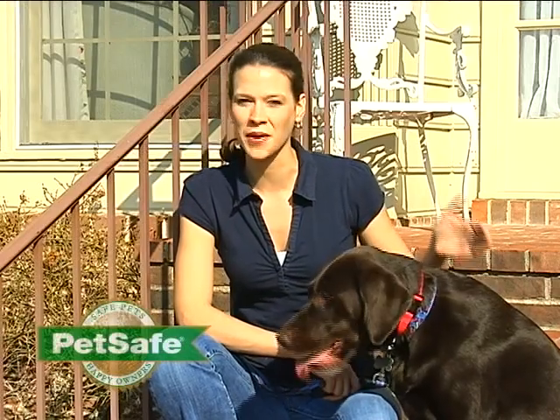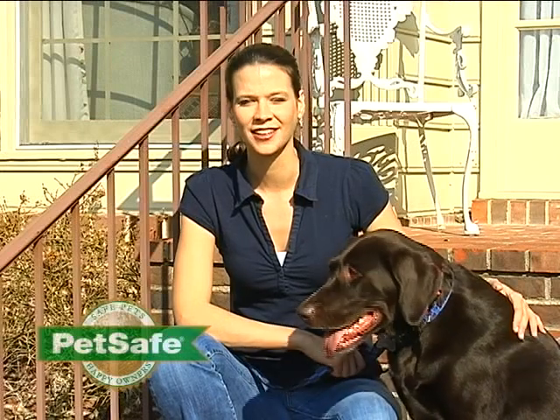An in-ground pet containment system is a terrific option to keep your pet safely contained in your yard. At PetSafe we're committed to developing products that safely and effectively help you contain your pet. An in-ground containment system is a great option because it's so much cheaper than a traditional fence, much easier to maintain, and it doesn't block your view.